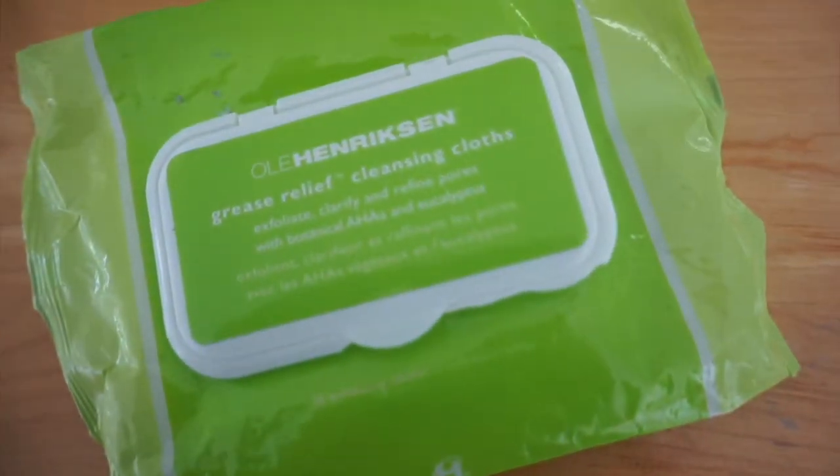My number one gym essential is this wipe — a grease relief cleansing cloth — and it's so important for my skin. When I cheered, after practice I'd have to drive home for over an hour while sweating, and my face would break out really badly. Now I use these to wipe off the sweat after a workout so I can clean my face and hold me over until I get home to wash properly. They really help.